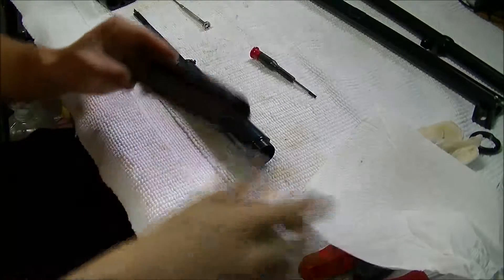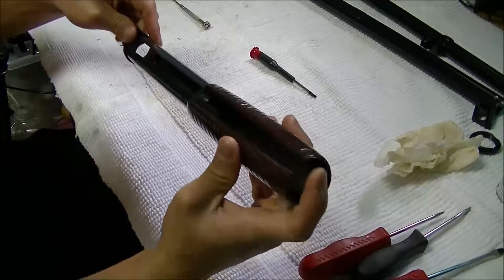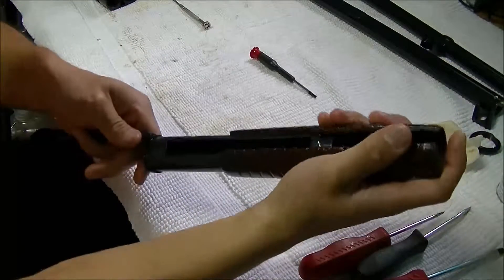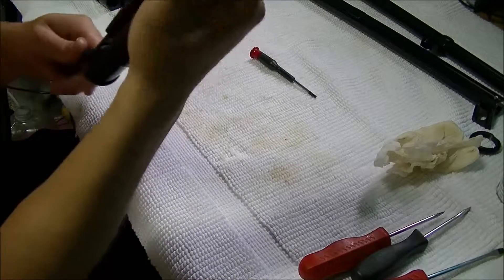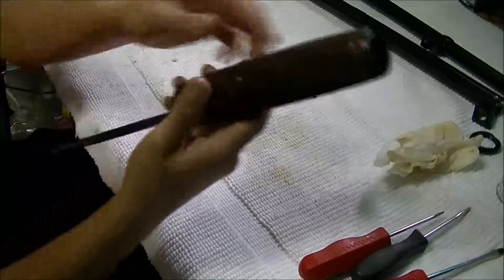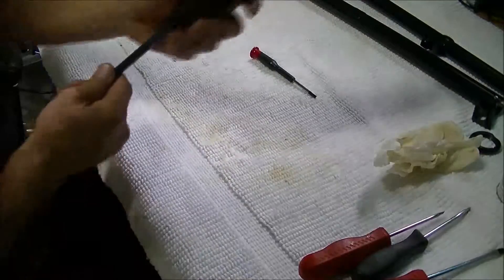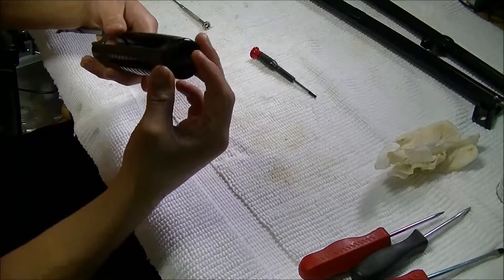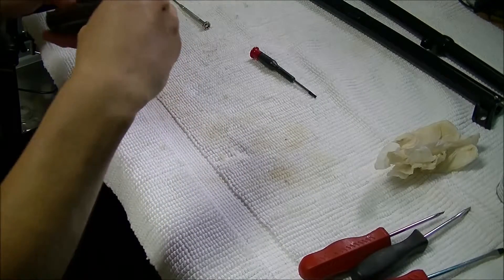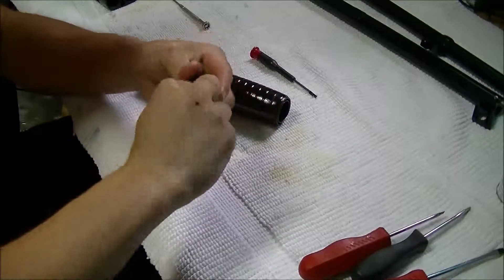So for the wooden grip, this is the one that I stained. Slide that on. Obviously the notches go to where they belong, just like that. And we have our little sleeve screw. Thread that on. I'll cut the threads a little bit, or just wipe it on.